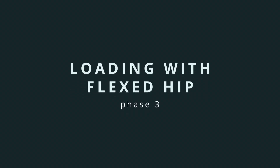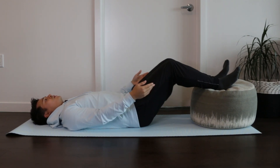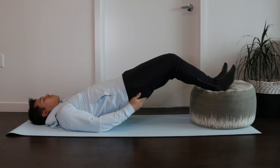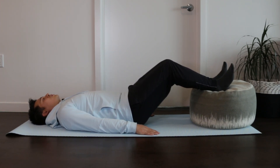The final progression is to start loading the hamstring in hip flexion, which is a really important phase because hip flexion is typically a provocative movement for proximal hamstring tendinopathy. We want to make sure we're building up the tolerance of the hamstring tendon to hip flexion. To start, we can go back to the long lever bridge but this time elevate the feet on a chair or ottoman. Push the heels down, lift the hips up as high as you can to get full extension through the hip, and then slowly back down to the ground.